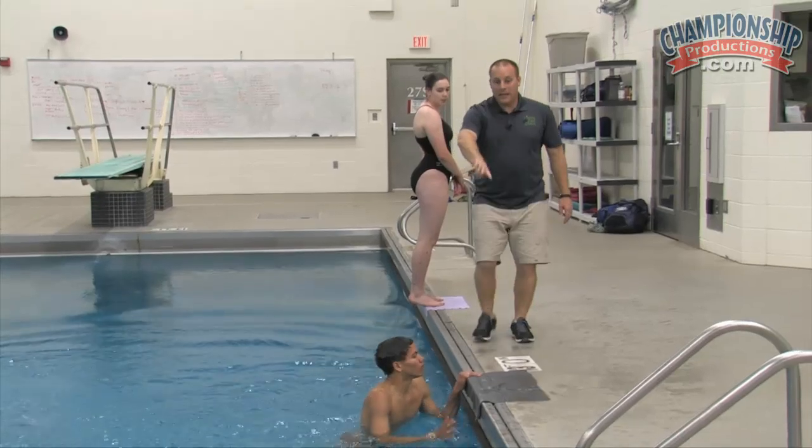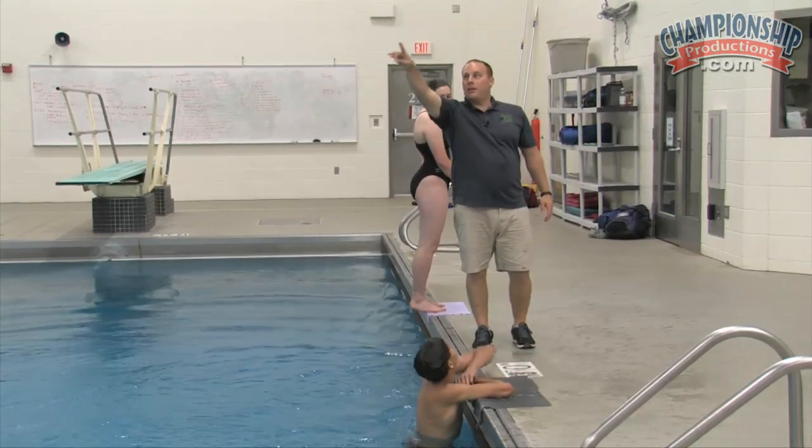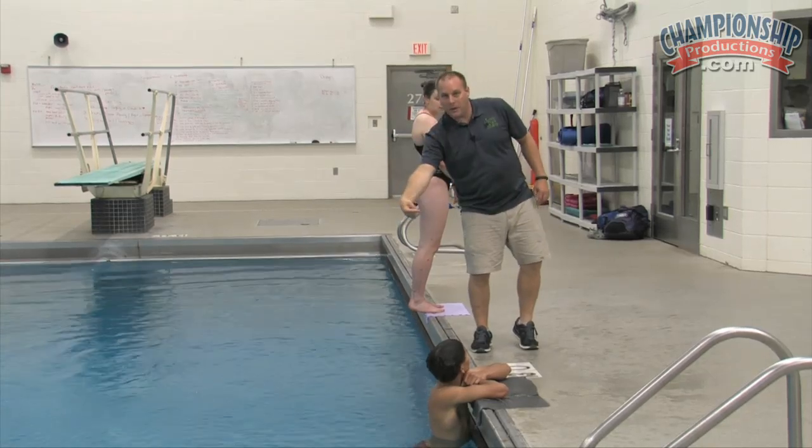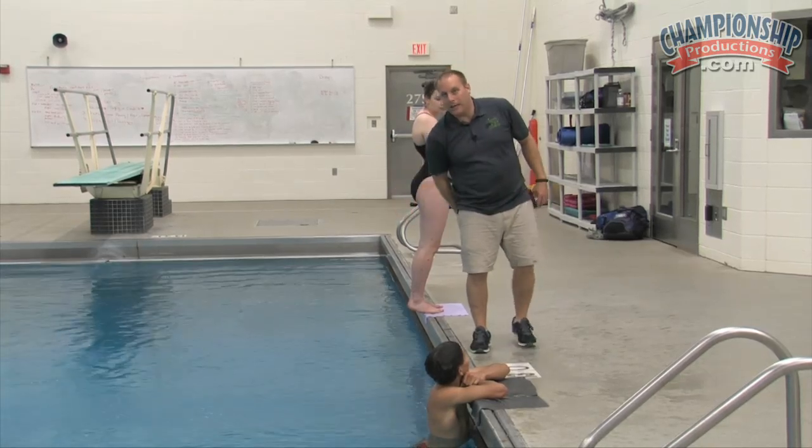You can see that he takes that path in this shape, and as he hits the water, he keeps that head back and goes through. That's where you want to be really careful about not going back into the wall.